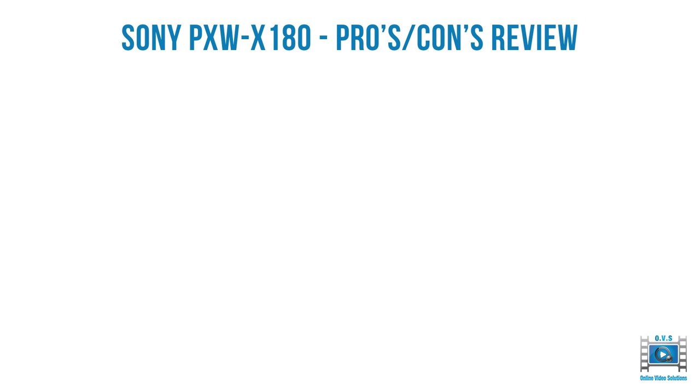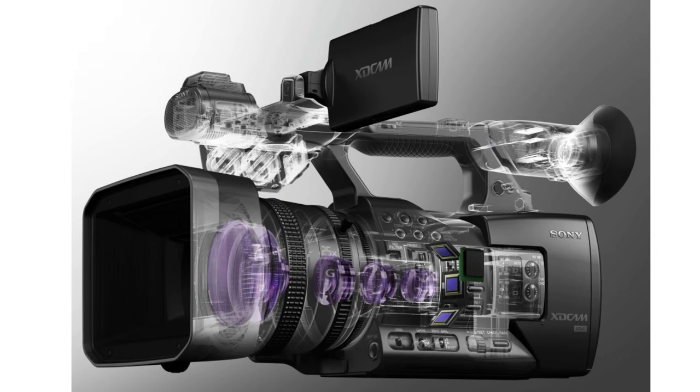So let's get straight into the pros. The number one pro is the 25 times zoom lens on the X180. Here's an example — you can see the optics inside the 25 times zoom lens and the three times third inch chips at the back, probably the reason why the lens is quite fat. This is certainly one of the longest zoom lenses for a handheld camera.